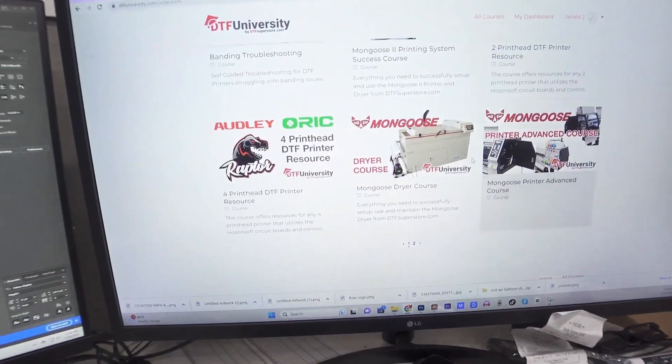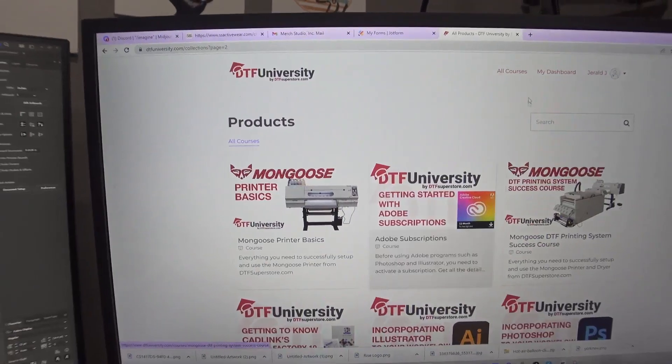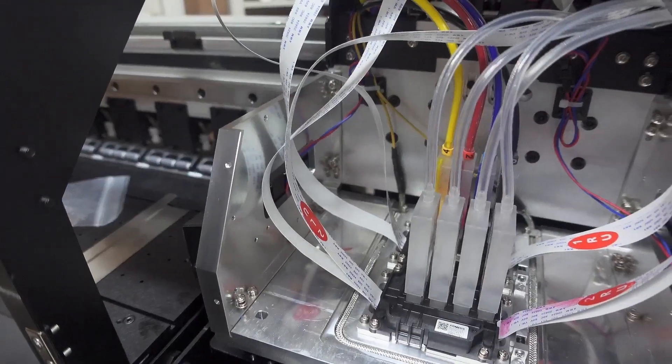While Ann is loading up the ink, we're going to look at DTF University. DTF University is DTF Superstore's tutorial portal where you can learn everything you need to know. These courses are free when you buy a printer from them. On top of the support you get through email, calls, and texts, you also have this — that's what's great about DTF Superstore, they've got you covered.